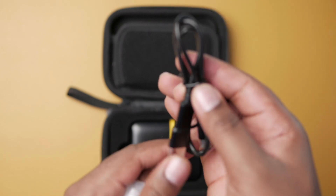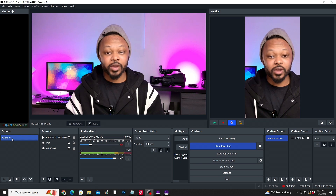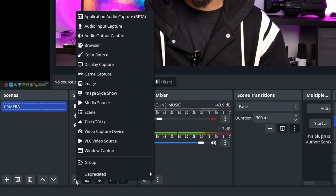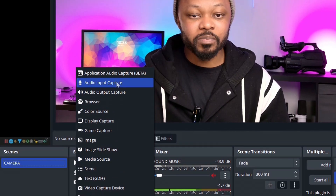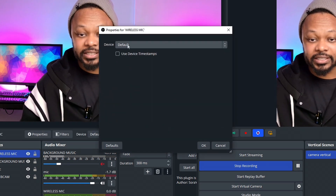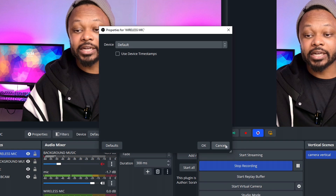The first way to connect your microphone is using a USB cable. Most microphones come with a USB cable, including the one I'm using here. In OBS — as you can see I'm using it to record this video — you go to your scene, hit the plus sign, go to Audio Input Capture, call it 'Wireless Mic', hit OK, and then under Devices, if it's connected via USB, it will show up there and you can connect it.